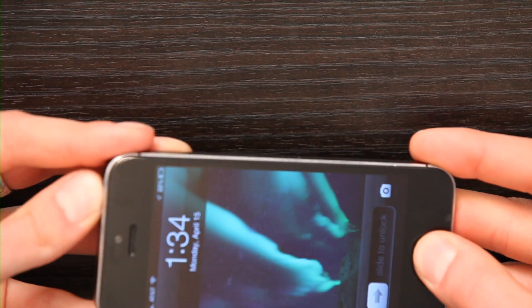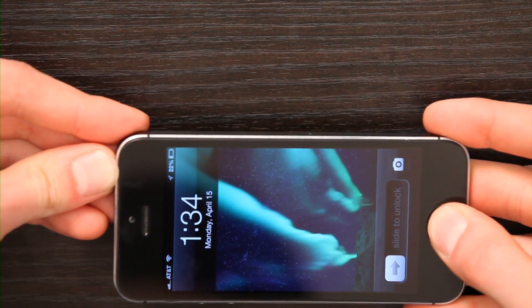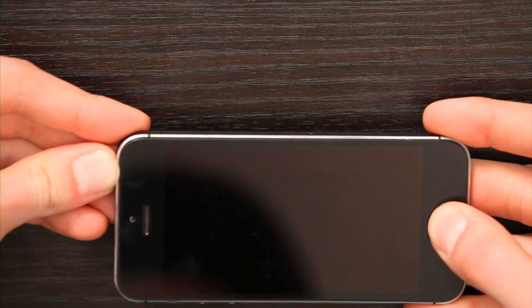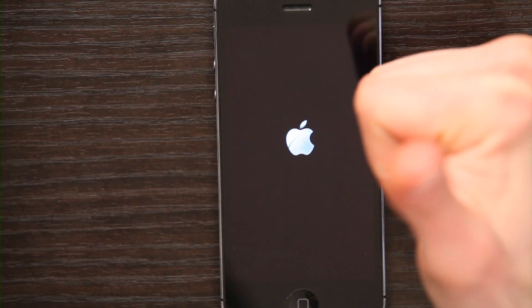If your phone screen is frozen, hold the home button and the on-off button together for 10 seconds. Press them both, hold them — eventually the phone will just shut off and reboot.